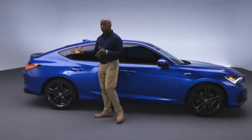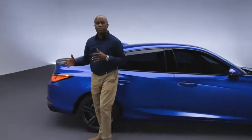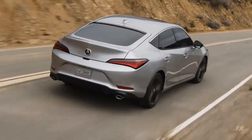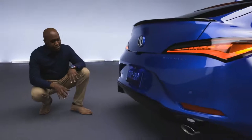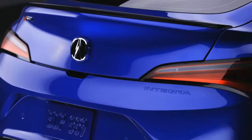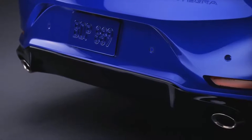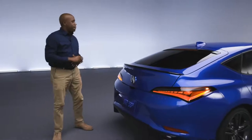Now we'll make our way to the rear and talk about some of the amazing, unique elements we've added. Here at the rear of the Acura Integra might be my favorite view, and it's easy to see why with this really aggressive rear diffuser flanked by dual exhaust outlets. It just really shows that the Integra is a true sport compact.